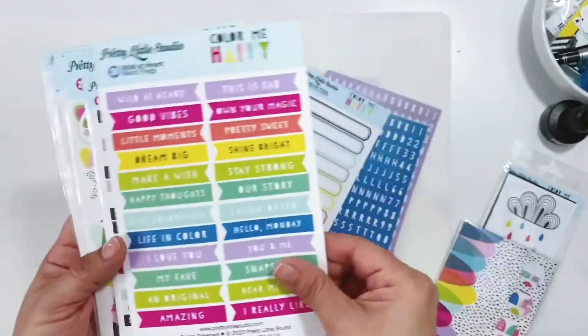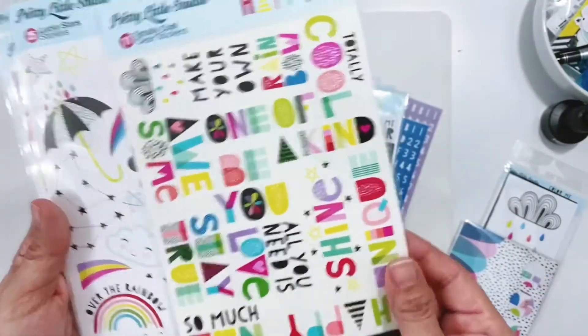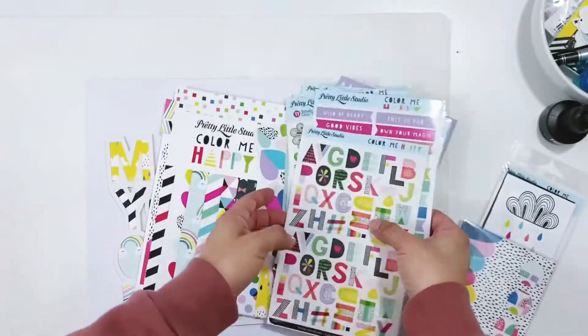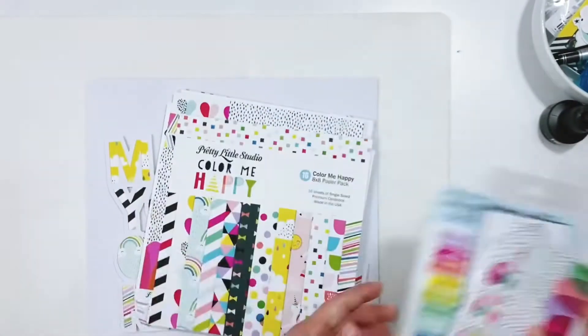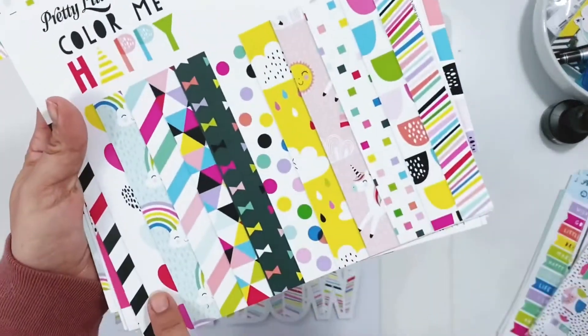I'm going to quickly flip through all of the Pretty Little Studio Color Me Happy collection that I have. I have a bunch of stickers, alphas, die cuts, the 8x8 paper pad, and some journal cards. I backed the cut file using papers from the 8x8 paper pack.